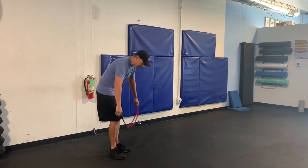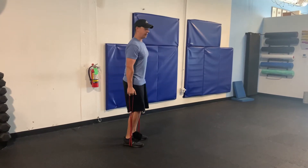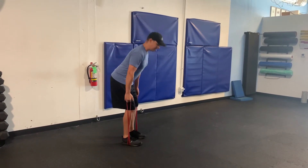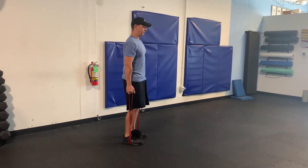We're going to grab our resistance band and step on it, so we're about hip width roughly, come up right here. Then what you want to do is: butt back, middle knee bend, butt forward and squeeze. Butt back, middle knee bend, butt forward and squeeze.